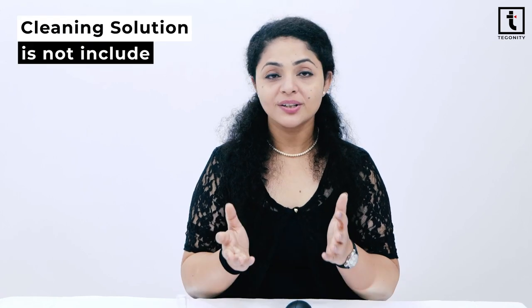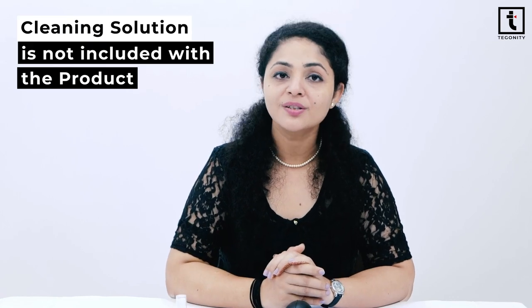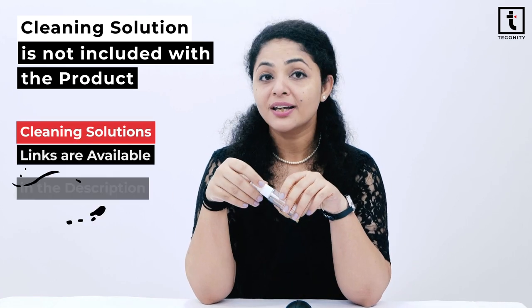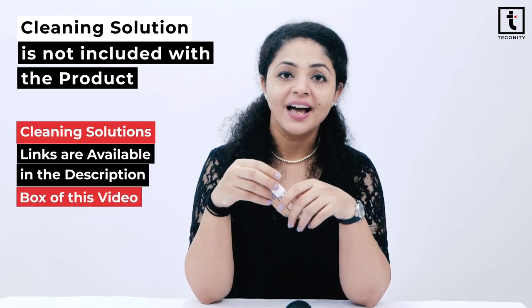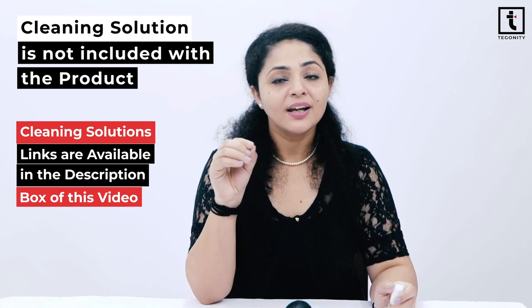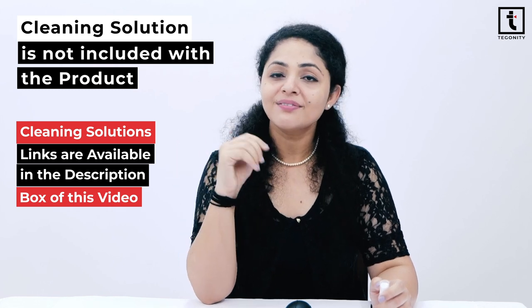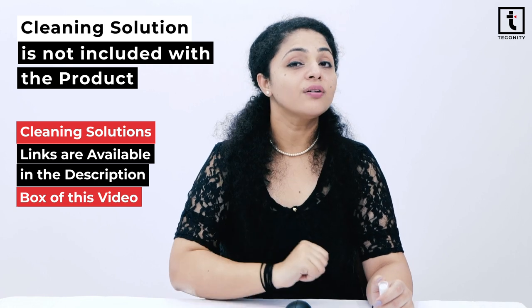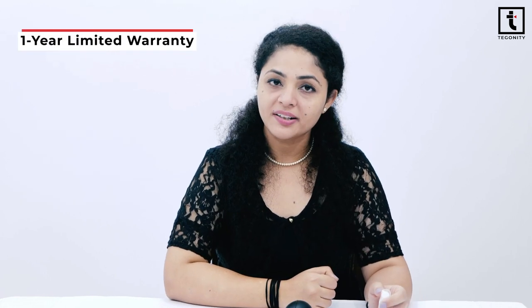The cleaning solution is not included with the product, so you can fill the spray bottle with the solution that you would like to use for cleaning your camera. There are some cleaning solutions recommended by us, and links to all of these are available in the description box of this video. This kit also holds a one-year limited warranty.